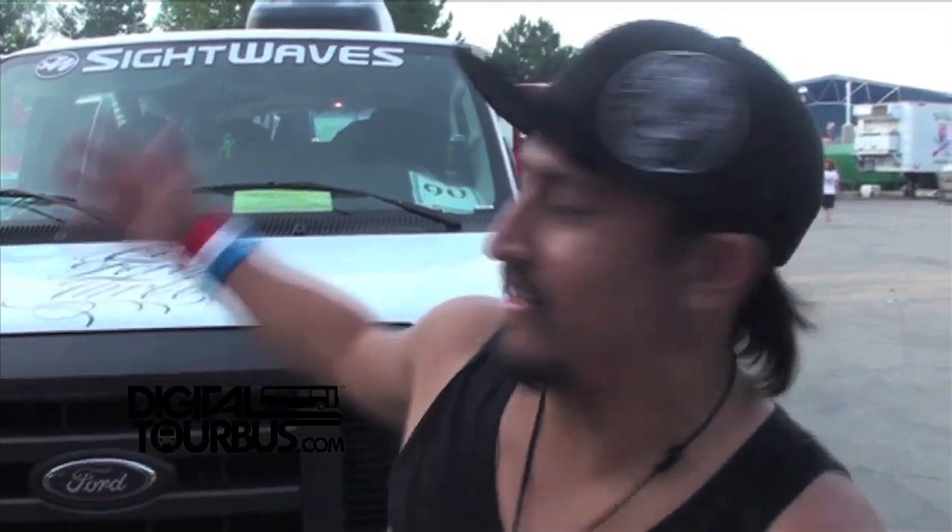Hey, what's up man? I'm Josh Cruz from Cold 43. I play bass and I do a little singing. I'm going to show you what's up with my van, how we roll, how we tour the country, how we play music, and how we do a little bit of grilling also. Come check it out.